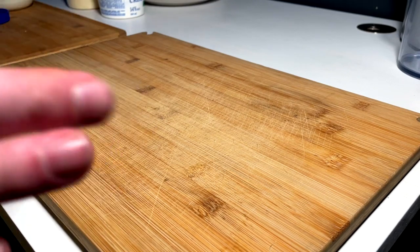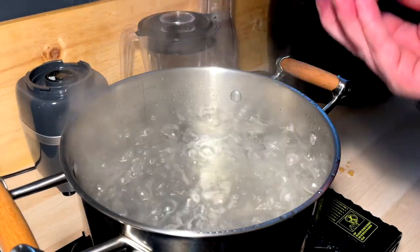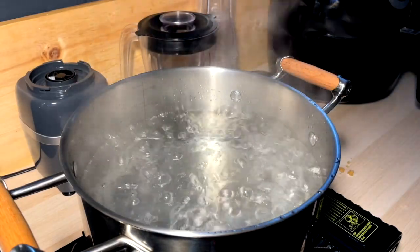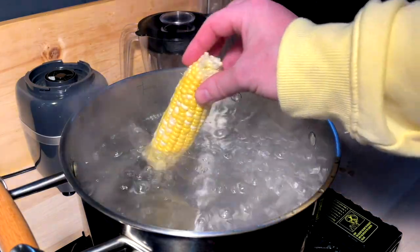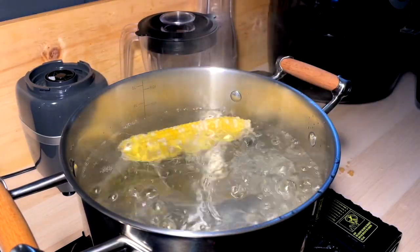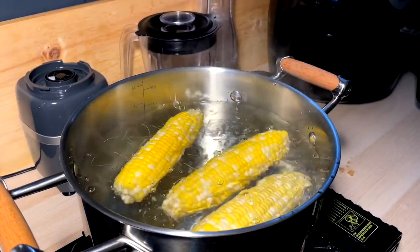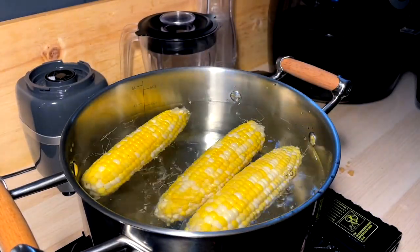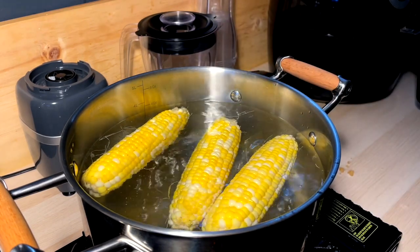The next step is to boil the corn. Pop the top once we got a rolling boil — steam release, watch your hands, don't burn yourself. We got three cobs going in. These are going to go in for probably like five to seven minutes. You keep an eye — you do what you like to do at your house, but at my house, five to seven minutes.